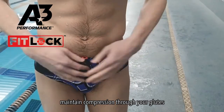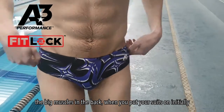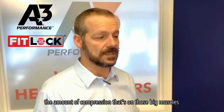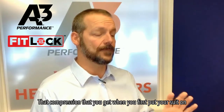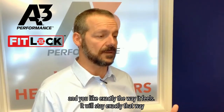The second reason is to maintain compression through your glutes — the big muscles in the back. When you pull your suit on initially, as that suit starts to slide down a little bit, it reduces the amount of compression on those big muscles. By having the FitLock in place and securing that fit, the compression you get when you first put your suit on and like exactly the way it feels will stay exactly that way throughout your entire competition.